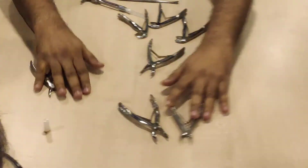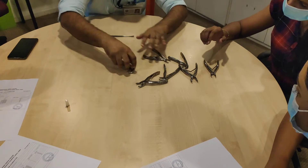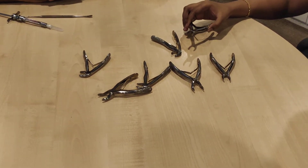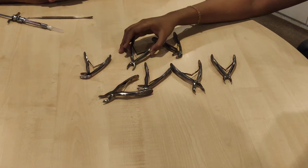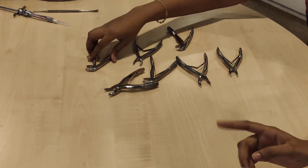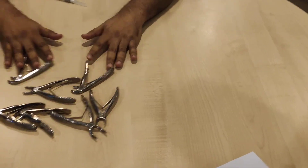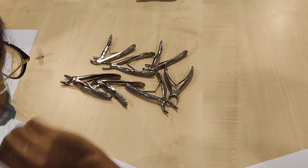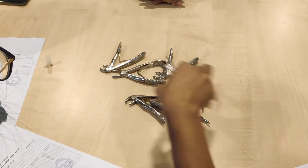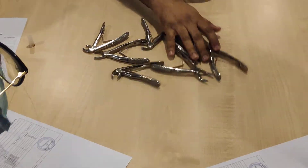Let's see — 8-1. Just visualize where 8-1 is. Very good. 8-1. Excellent. So you must know which forcep to pick. 6-5. Yes. How confident are you? Correct — has to be that one. Among these, has to be that one. That is correct. We'll do one last one.